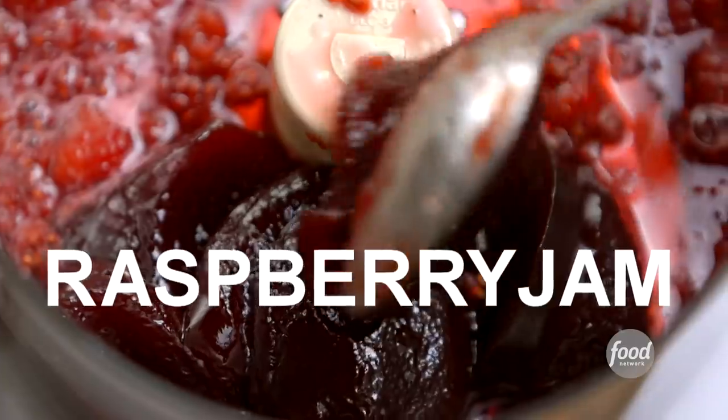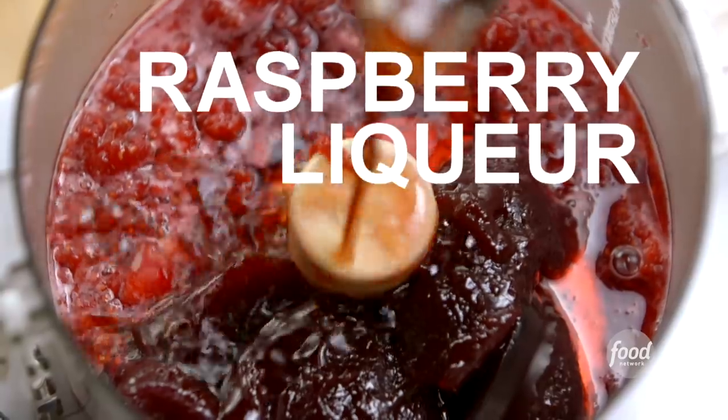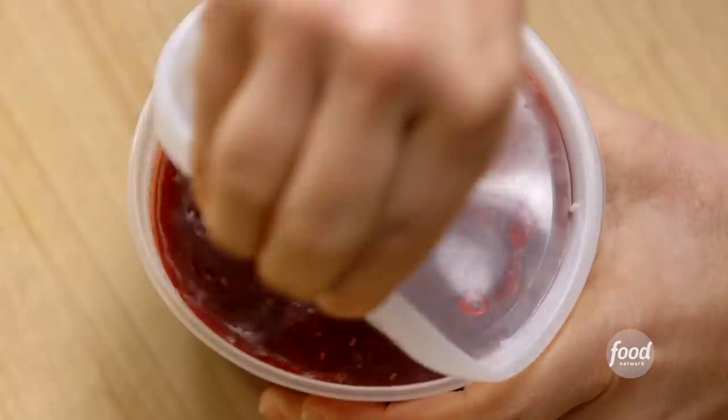I poured the cooked raspberries into a food processor, added a cup of store-bought seedless raspberry jam, a tablespoon of raspberry liqueur, and processed it until smooth. Then I poured it into a container and put the lid on. The jam adds so much flavor and texture — it's great.